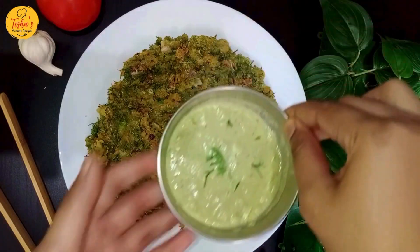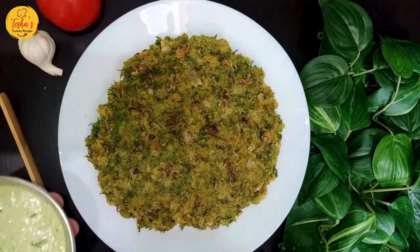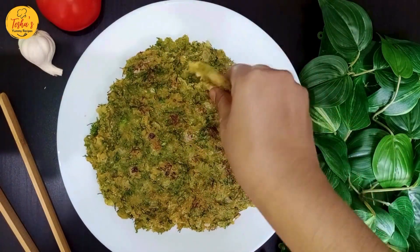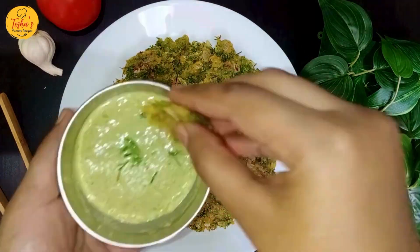The Rave Roti is ready. You can serve it now.